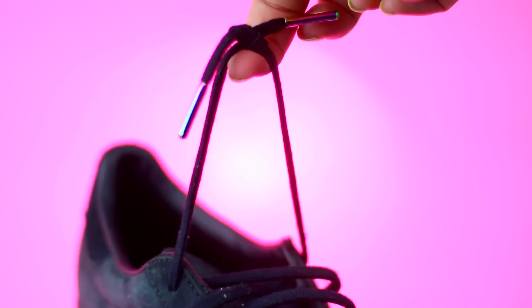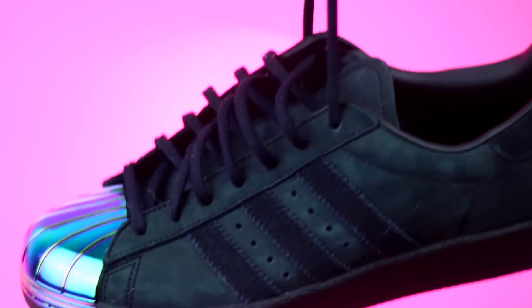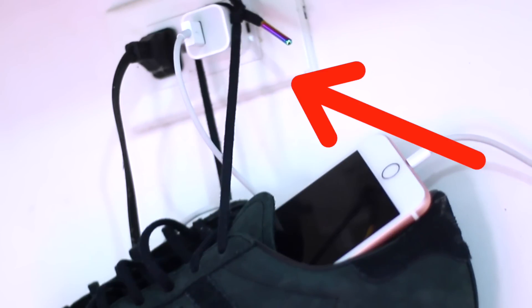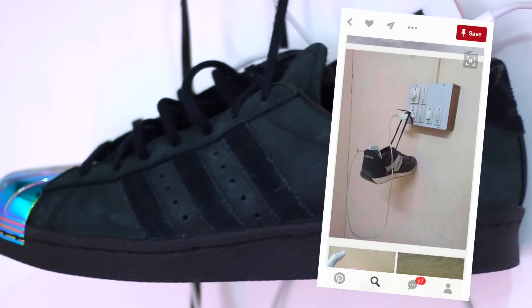The next one I saw on Pinterest and I had to try it! You can use a sneaker to hold your phone while you're charging it! And let me tell you that this totally works!